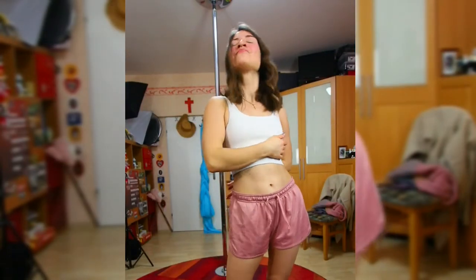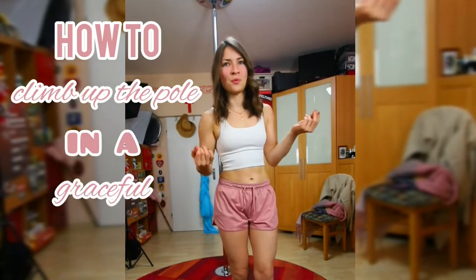Hey there and welcome to my channel. So today we want to have a look at how to climb up the pole, but do so in a graceful way.